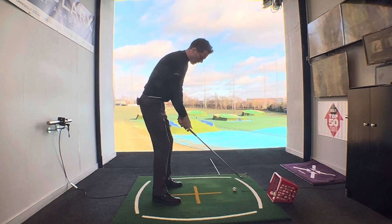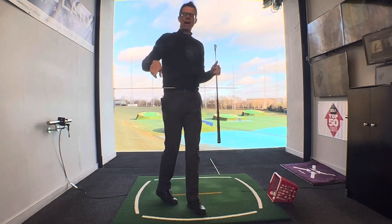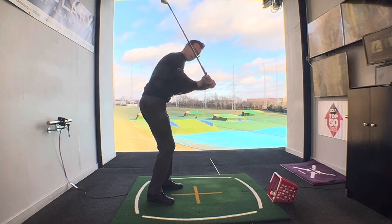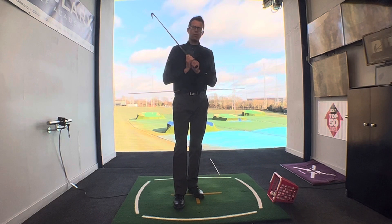So again, left hip higher than the right, pre-turn them a little bit, turn to the top, and we just get that feeling of turning them again that way. Now it's probably not gonna happen, but what it'll stop you doing is this move — with this crazy spin of the hips, throwing the arms out, and of course shifting the path to the left. Please give this a go, it's gonna be a game changer for you.